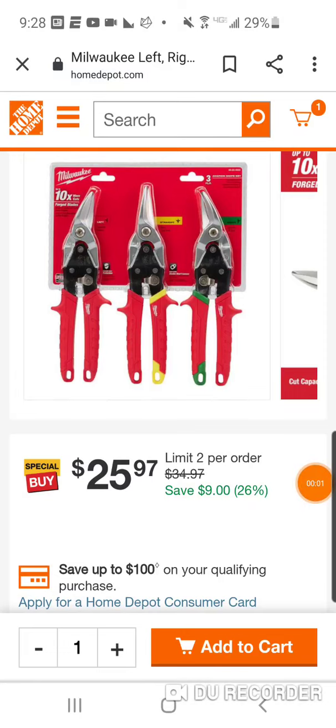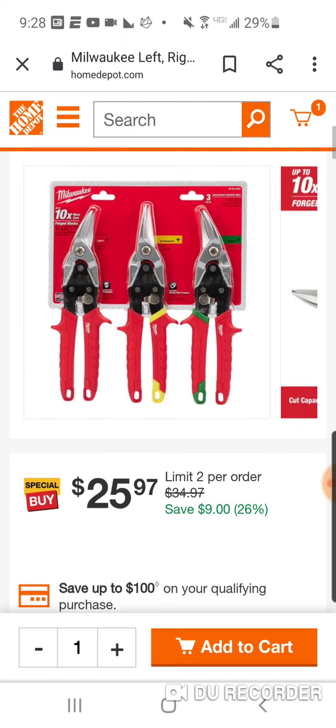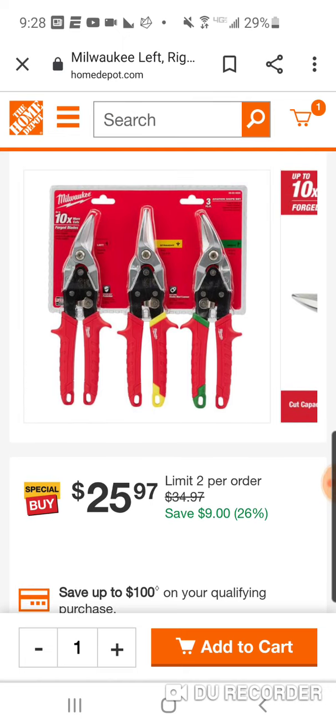All right, we're starting to see some of this stuff come back, guys. I'm really excited for this because I was under the impression that maybe we weren't going to see it. A lot of the deals, like I said in today's first video, were supposed to run until January 31st. They've been sold out for quite a long period of time.